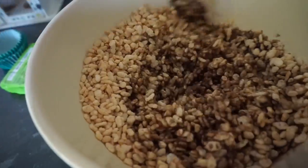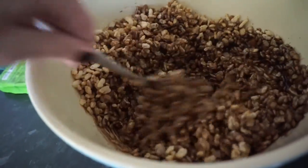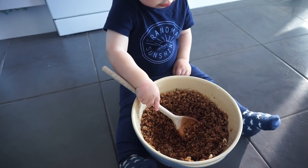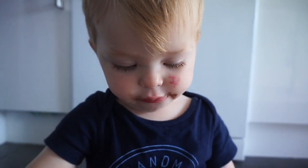So give it a good old mix, and this is a good chance to get baby involved as well. Having a good old mix - and having a good old taste too by the looks of things.